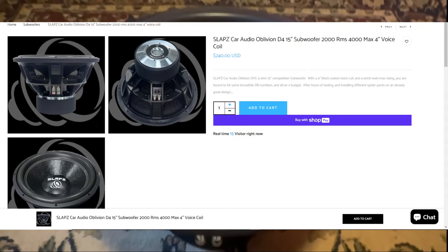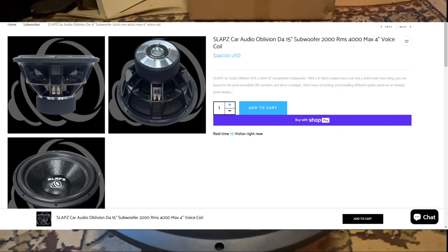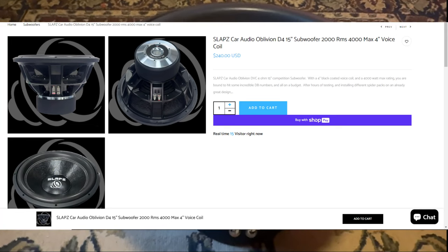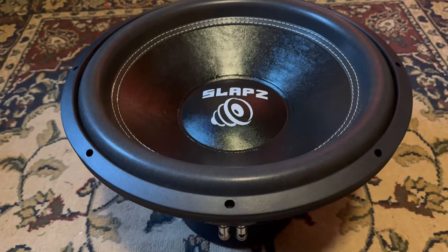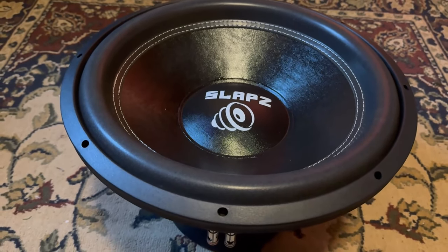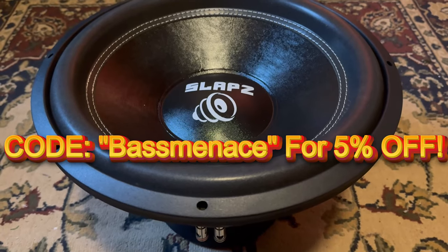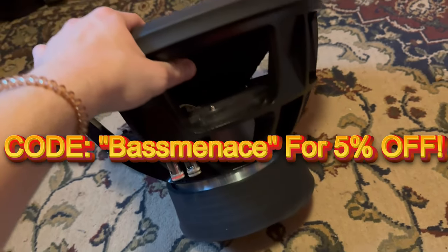I'll pop up the price on this thing — it is super affordable, guys. On the Slaps Audio website, you can actually purchase one of these for $240, which is crazy to me. This is the cheapest subwoofer for what it is that I've ever seen. I contacted Slaps and asked if they could make a discount code for my viewers. In the description, go to the Slaps link and use code BASEMENACE to get 5% off your order. That's already cheap as it is.